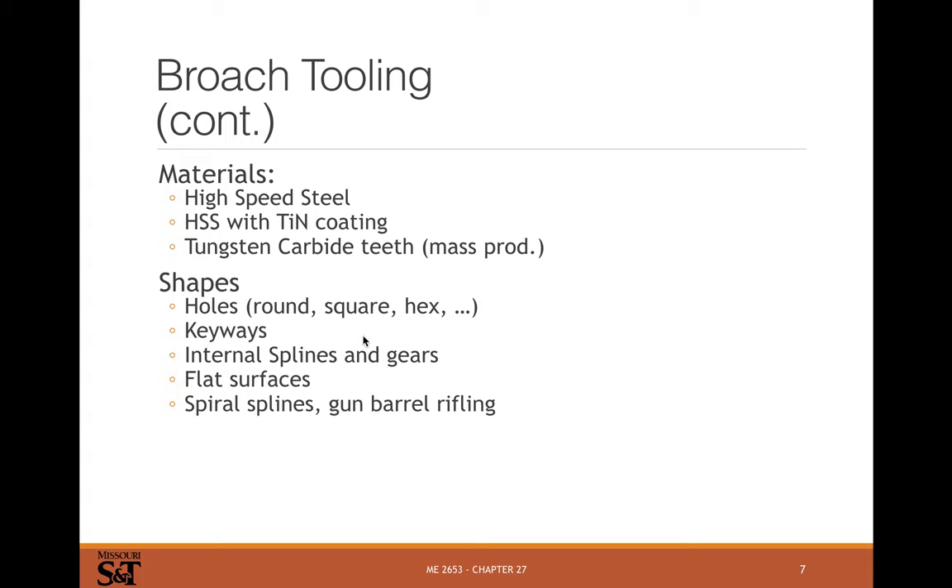You can broach round holes, squares, keyways, hexagons, rifling, splines, internal gears like ring gears for planetary gear sets — broaching is one of the only attractive ways of making those — as well as flat surfaces, spiral splines, and barrel rifling.